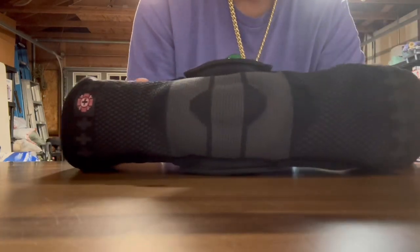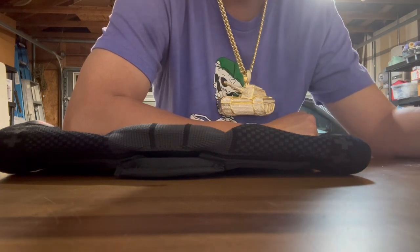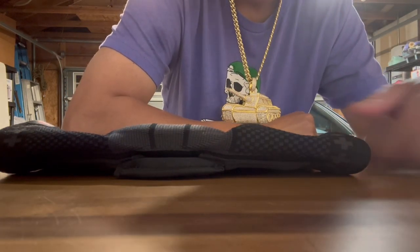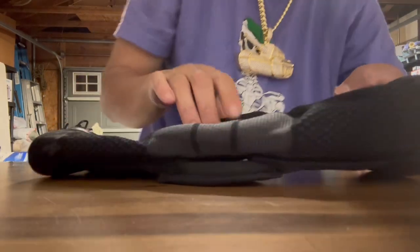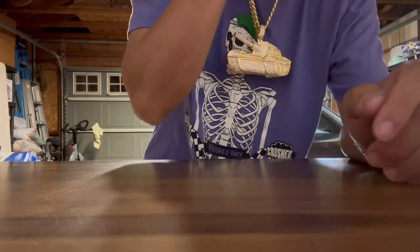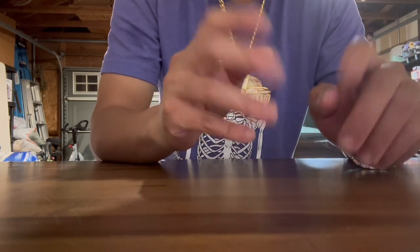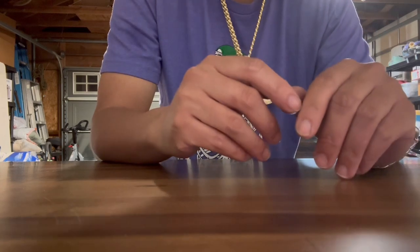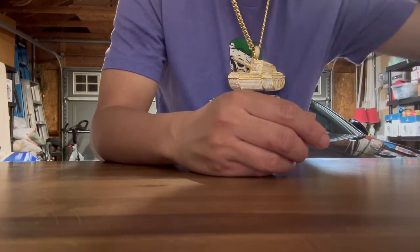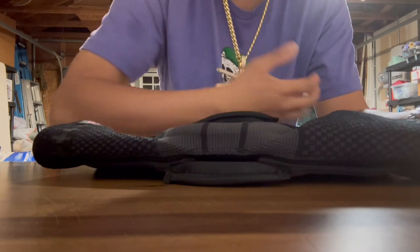Definitely two thumbs up. Shout out to Old Bones Therapy for providing these and making these for the people that matter the most - the ones with the bad knees and the old knees. These have worked wonders in the past couple of weeks. This video is more so for the newbies out there and the people that are still thinking about picking up one of these knee sleeves because they're hesitant and unsure.